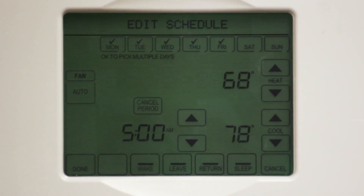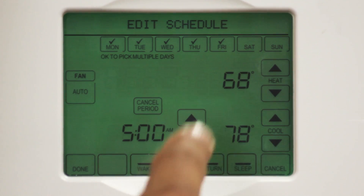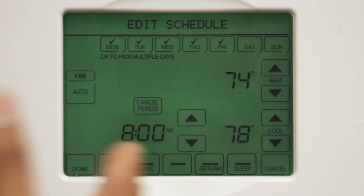Now you're ready to program your leave setting. Simply select the Leave button and you'll notice it's now flashing. Remember, a flashing set point means you can make changes. Our leave set point is important because this is where we start to save energy and money. To reduce your energy consumption and save up to 10% annually on your heating and cooling costs, you should adjust your heating temperature to drop anywhere from 3 to 5 degrees and set your cooling temperature to go up 3 to 5 degrees when no one is home. So let's do that right now.